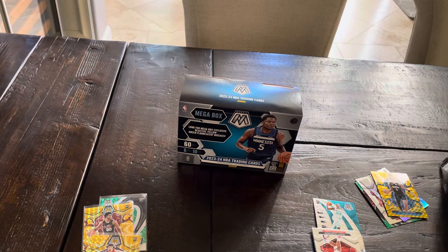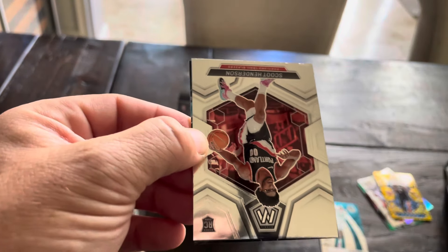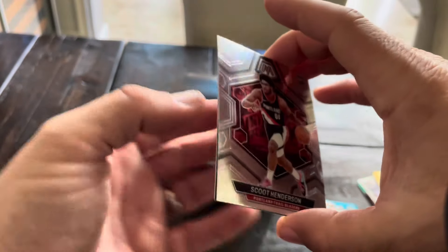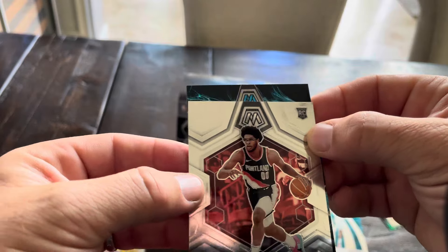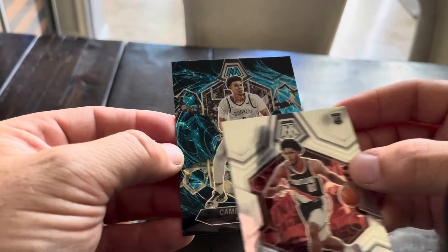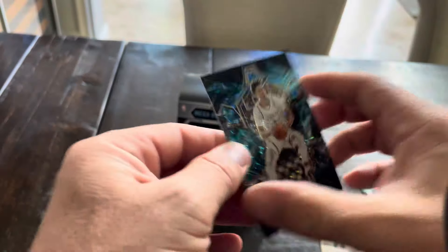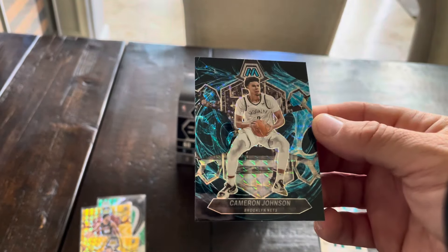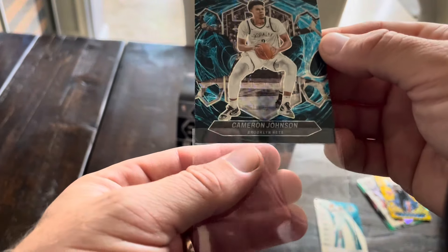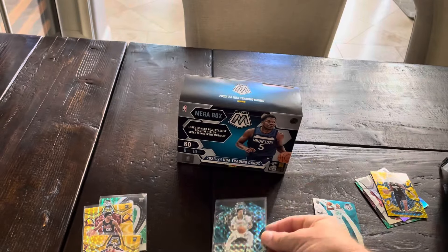Here we go, boys and girls. Looks like we got a Genesis. It's a beautiful card. Obviously everyone loves Downtowns - so do I. But this is a really cool-looking card, it's purple, guys. We did not get the crazy Wemby, but LeBron would be absolutely nuts. It's not LeBron - oh, is that Cam Thomas? Cameron Johnson. Cameron Johnson on the Genesis. It's such a good-looking card. That could have been crazy. It looked purple but obviously it wasn't.